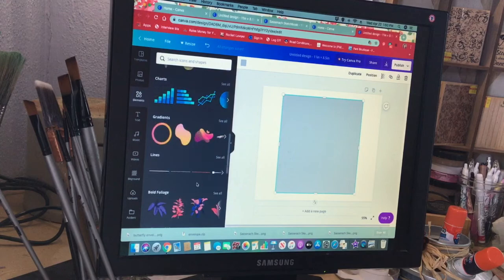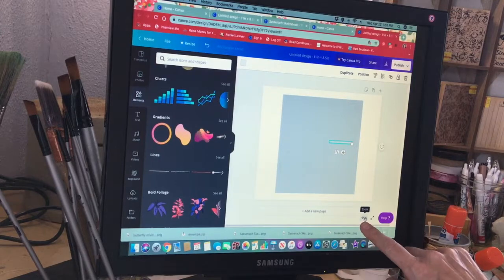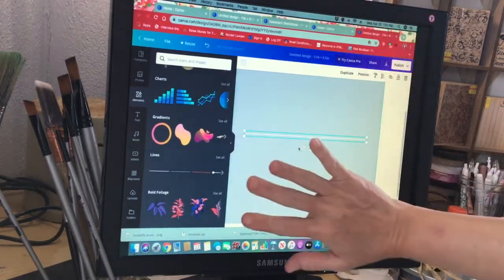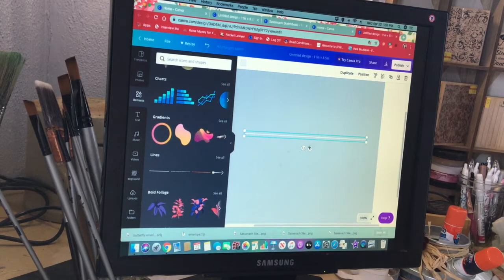Next, go down to Lines and just pick a plain basic line. Make it a lot wider but then make it very, very narrow — as small as you can — so that's now a very small line. I'm going to zoom in to 100% so we can see this better. Now I can make this line longer again. This handle rotates it and this one moves it around, so you can grab it and move it wherever you want.